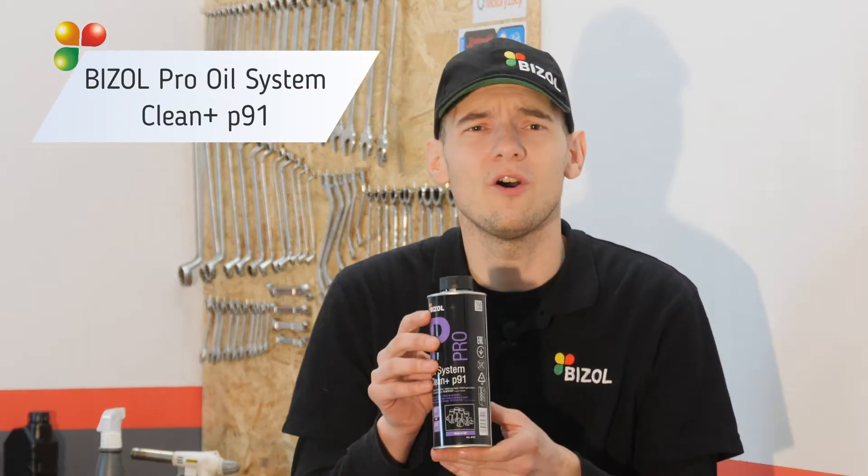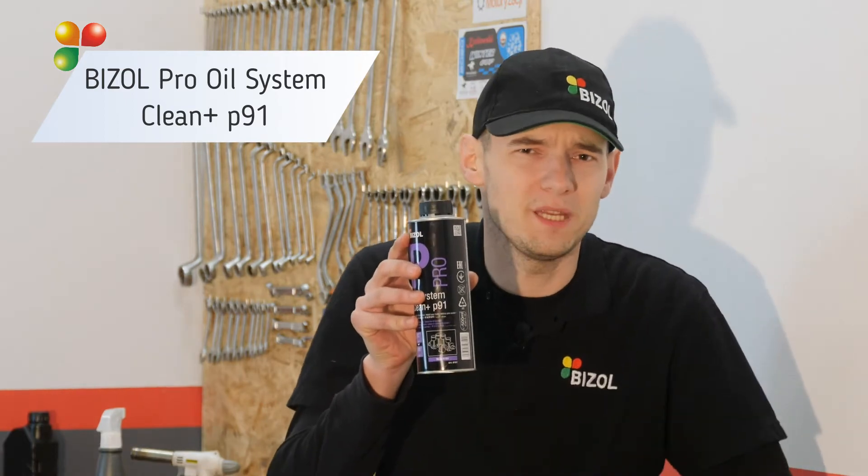And this is where I will apply Bisol Oil System Klim Plus P91.